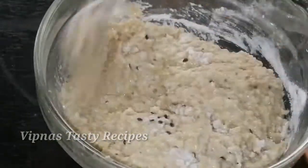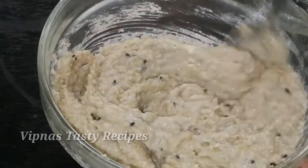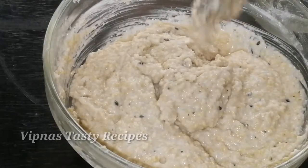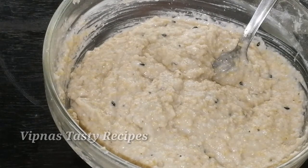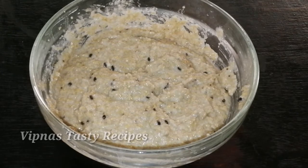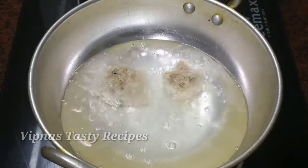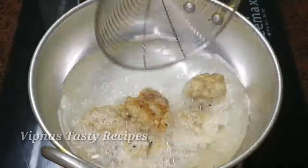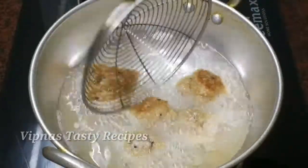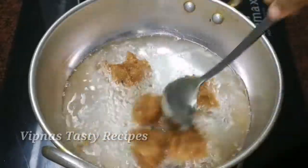Mix in the pan for about 6 minutes. Let's mix it and make a fine paste. We'll put it in here. Fry it with oil on a medium flame for 6 minutes.